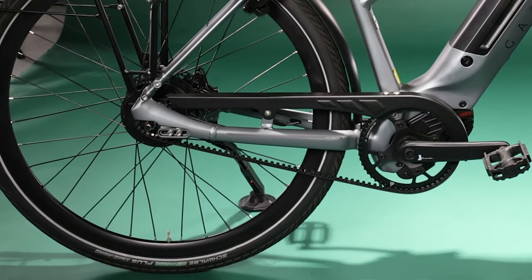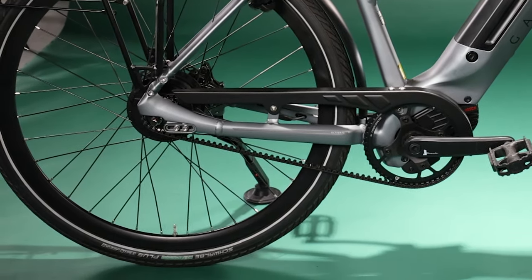Paired with those drivetrains, you'll also see chain guards — something most people gloss right over. But imagine you're commuting to work in dress pants and your pant leg gets caught in the chain, leaving a grease streak up your leg. With a chain guard, you don't have to worry about that.